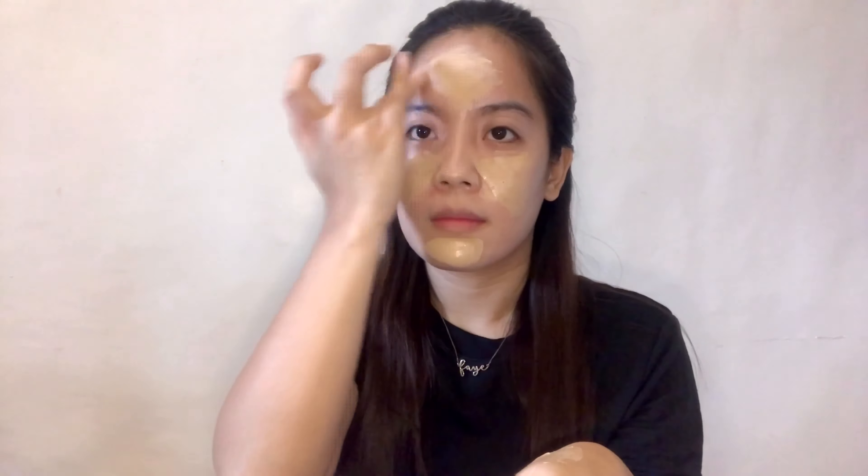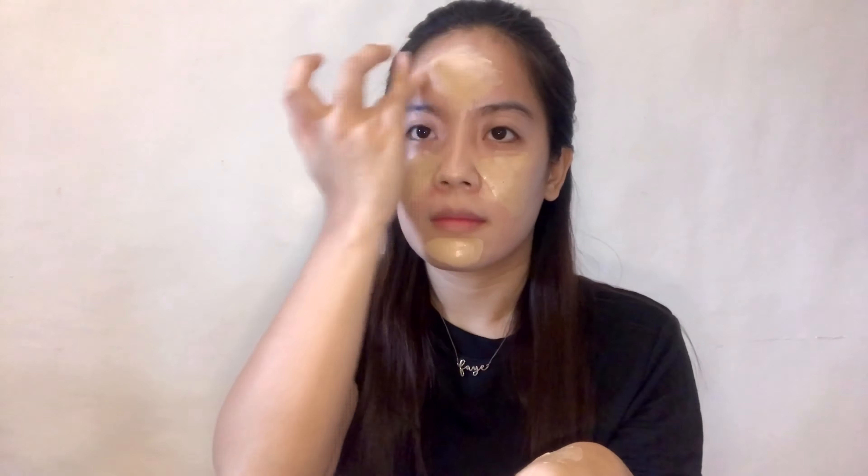Next one guys, magbablush na tayo. Right after contour, nagbablush na ako agad. So ang gagamitin ko is the EV Advanced Face Trio. Ginagawa ko, nag-smile ako para lumabas yung apples ng cheeks ko. Tip ko lang din guys, kapag mag-makeup kayo, mas maganda if dun kayo sa natural lighting. Kasi mahirap naman kapag sa mga medyo madidilim, mas hinahanap nyo kasi yung kulay. Dagdag kayo ng dagdag and then paglabas nyo ng bahay, super kapal na ng makeup nyo.